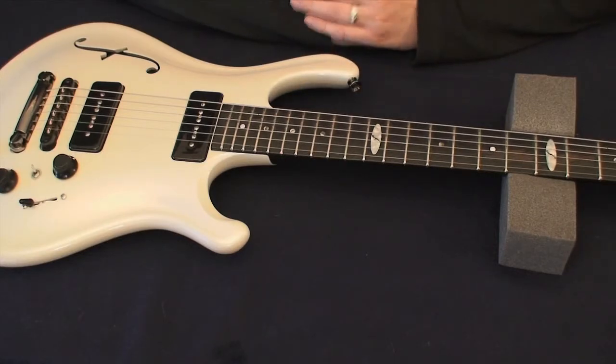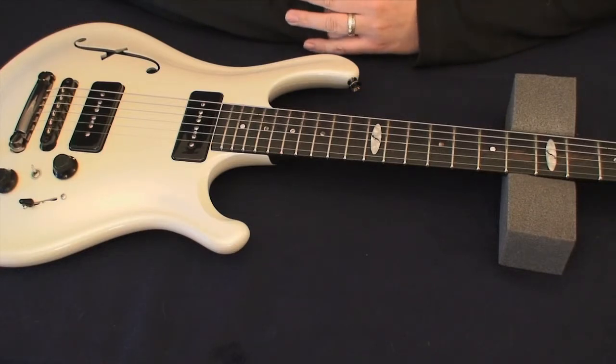And if you change the truss rod, you also have to adjust the intonation. So everything kind of leads up to that point of intonation — proper intonation and proper guitar setup before that intonation.